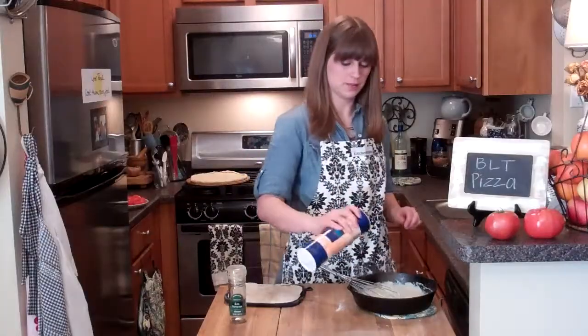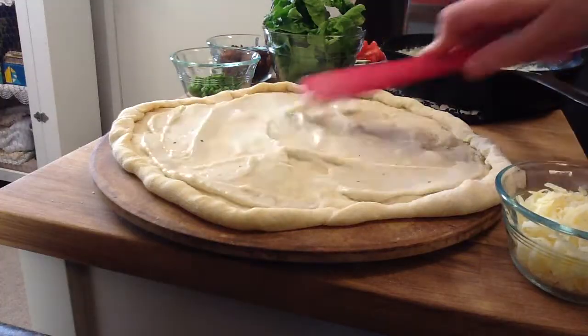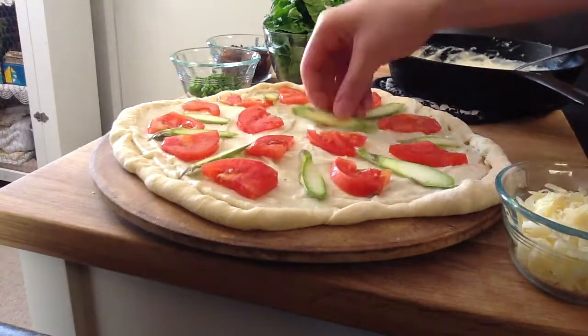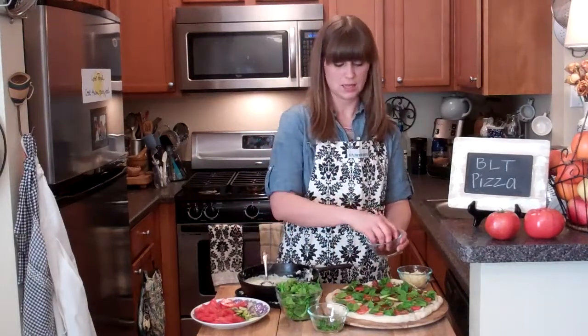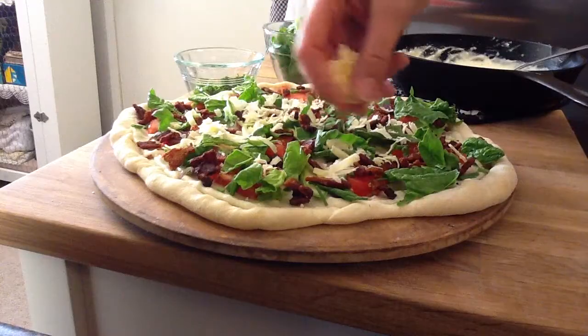A little salt, a little pepper — ready to top the pizza! Spread the alfredo sauce all over, then add tomatoes, asparagus, chives, some spinach, and bacon.